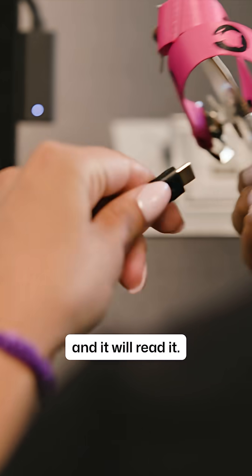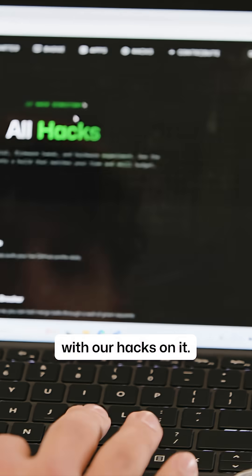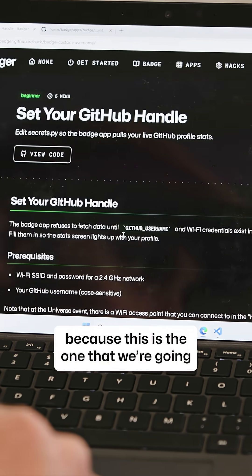So we can plug it into the machine and it will read it. We'll go to the website with our hacks on it and open up the set your GitHub handle hack, because this is the one that we're going to be going through.